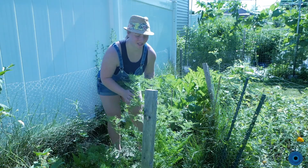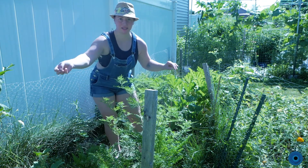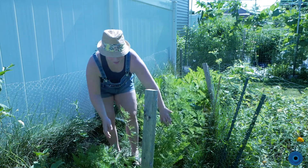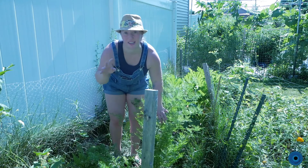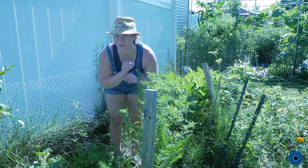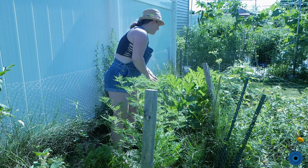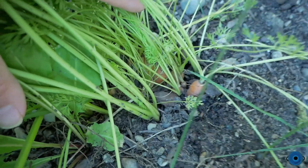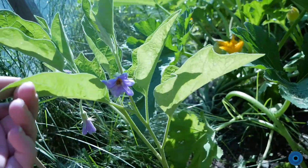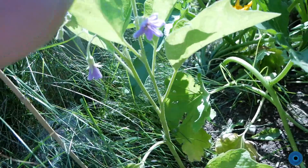This might be a bit hard to show you, but I'll talk about it. These are carrots — I kind of just threw the seeds in here. Then I have eggplant, squash, some pepper, and more squash. There's a bunch of little carrots down there. Here's one of our eggplants, another one — this one I believe is going to be a white eggplant.